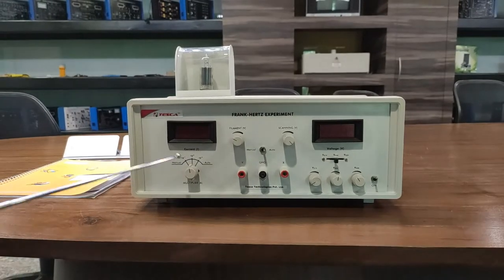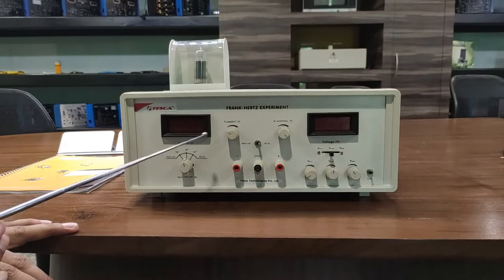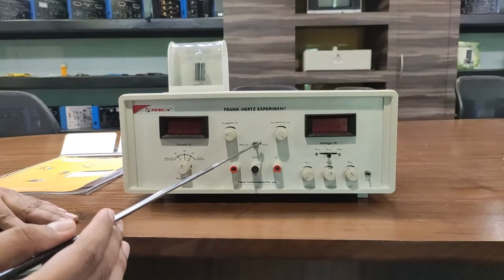These are the different terminals for getting output on the CRO: this is the Y terminal, this is the ground terminal, and this is the X terminal. This is the current multiplier switch to multiply the current. This is the current digital meter to display the current. And this is the auto/manual switch.